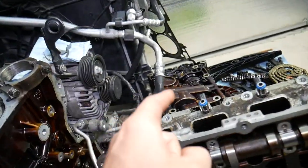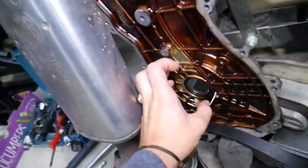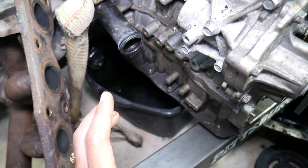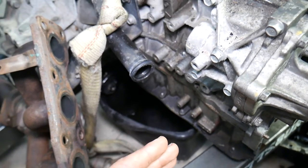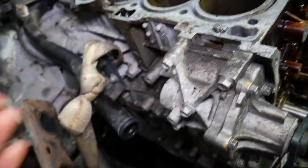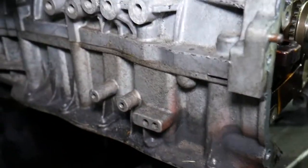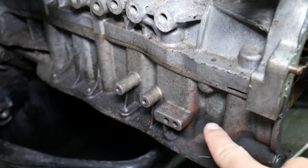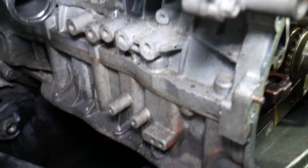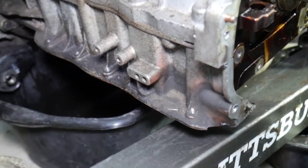If you have another Hyundai engine such as the 1.6, 1.8, or 2.0, you will not have the balance shaft — the oil pump will be on the timing cover, so you don't need to worry about that. In most cases you will be able to access the connecting rods on cylinders 1, 2, and 3. But what about cylinder number 4? If you have an engine block that separates into two pieces — a lower crankcase and upper section — you will need to take that apart to get to cylinder number 4.